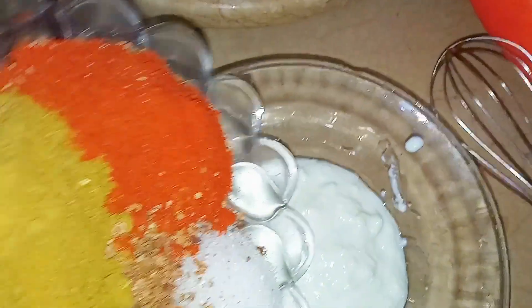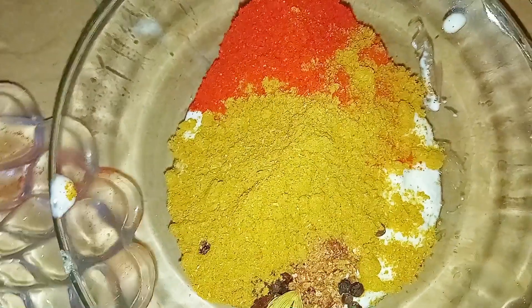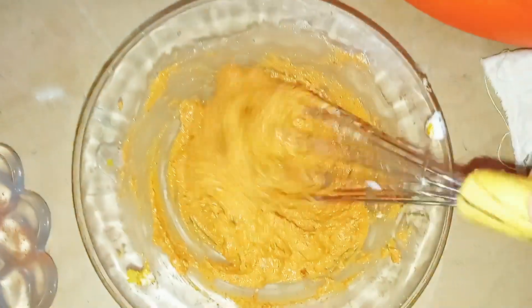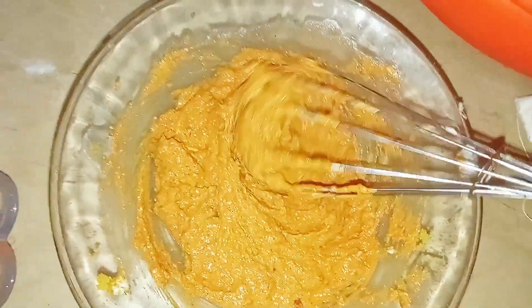We will make it ready — it is very easy. We add all the spices. After adding all the spices, we mix it well. I will tell you the next step. We have the paste ready — we mix all the spices in the sauce.